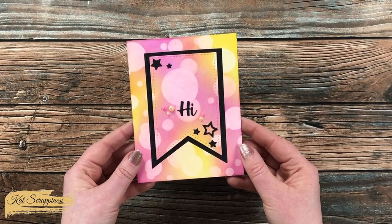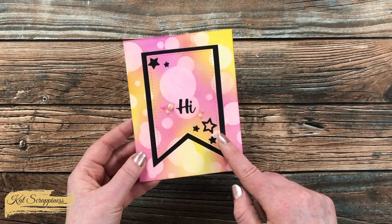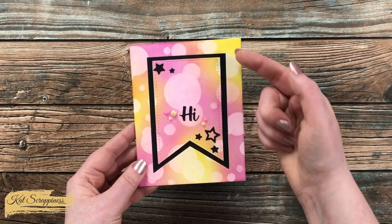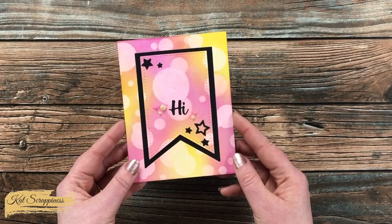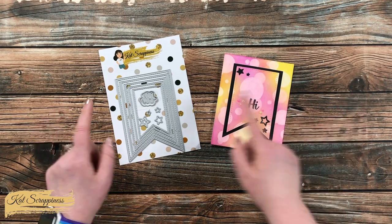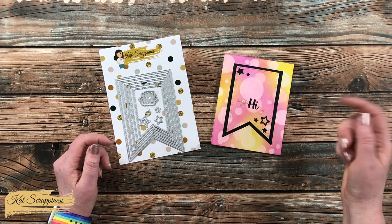Here is a look at a card I created with this set. I used two of those banner dies to create a frame, and then I used the sentiment and the star accent pieces. The background was actually created with one of the new stencils from the release. I will have that stencil set along with all of the new products and the Nesting Fishtail Banners die set linked in the description box below.